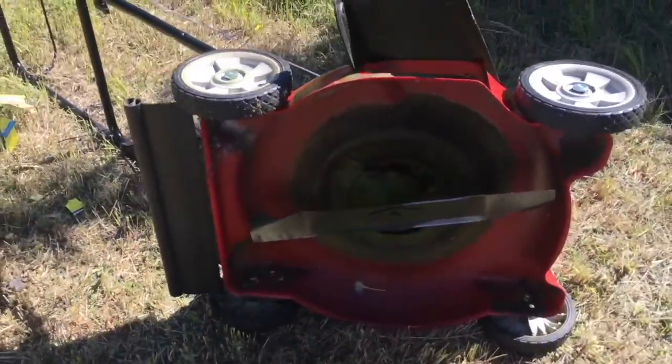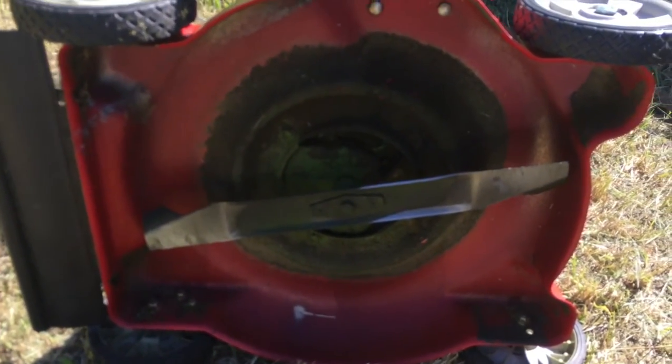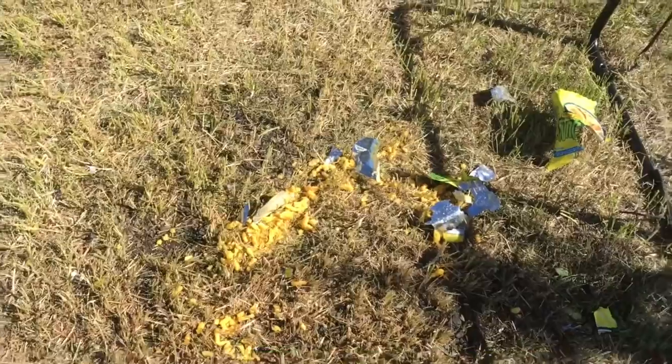Let's take a peek underneath the lawnmower and see what that looks like. Surprisingly, I'm not seeing that many remnants from the chips or the chip bag underneath the lawnmower. I thought we would have some chips sticking to it or something, but apparently not — they're all right out here. And that about sums it up for this episode.